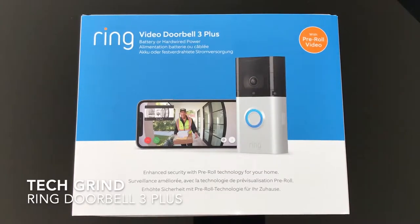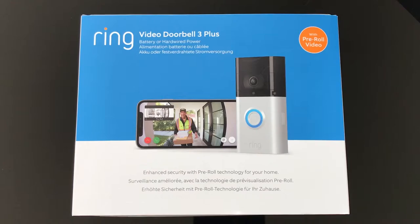This is the unboxing of the Ring Video Doorbell Plus 3. This version has increased Wi-Fi capabilities with both the 2.4 gigahertz and 5 gigahertz bands. It also has increased sensitivity for recording zones — when these zones become active it will start recording and alerting you. It's also able to be hardwired into your electrical system, which is recommended so it doesn't always need to be recharged.